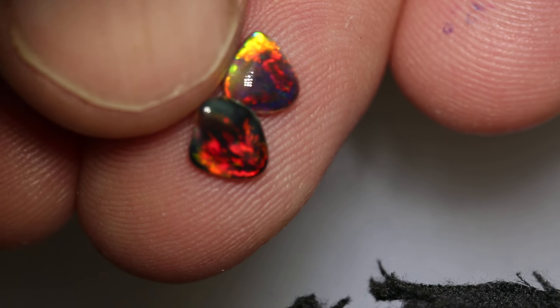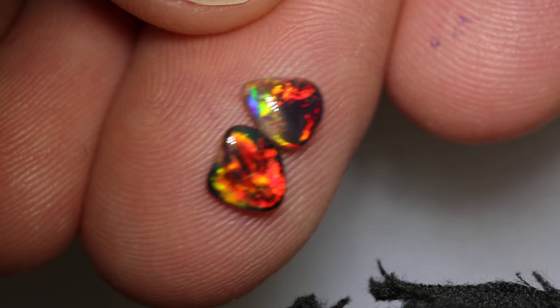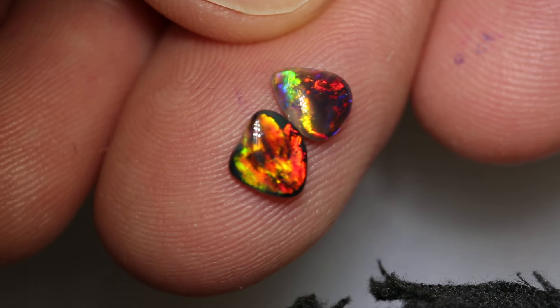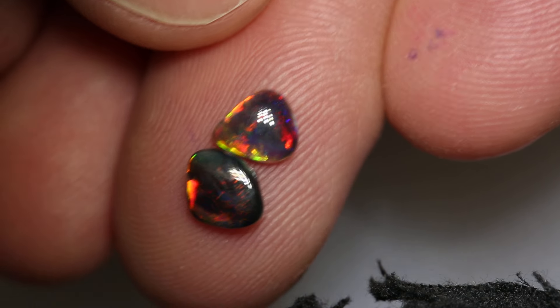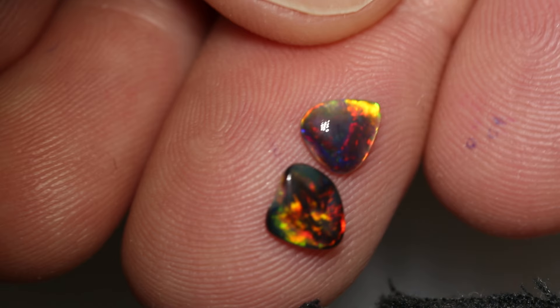They're both freeform and we'll cut — we'll make a beautiful pair of very, very bright red earrings. Very, very cool piece, very pretty.